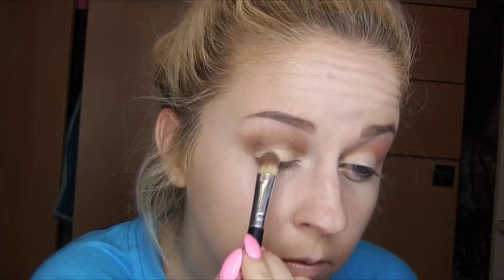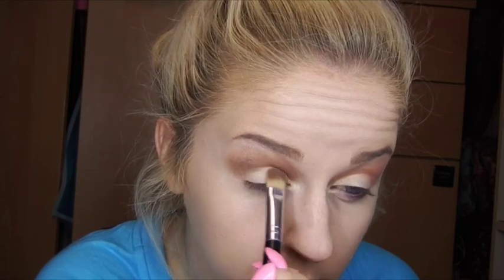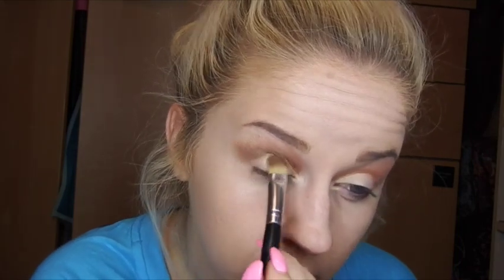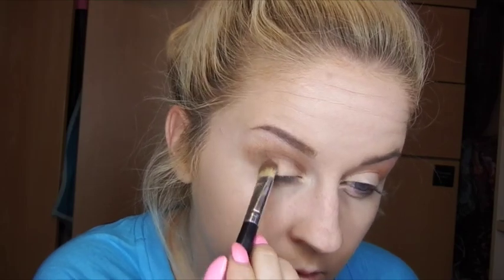I'm going to take a flatter type brush and go in with that very first color we started with, put all over the lids, and go back over the lid to really make that color very, very opaque and vibrant on the lid so that when we add liner, it's going to be a very dramatic type look. And this is what you should end up with as far as the eyeshadow.